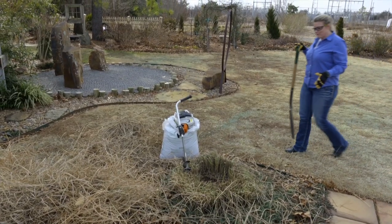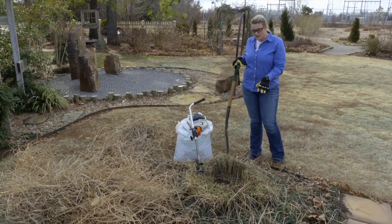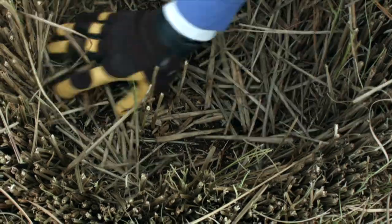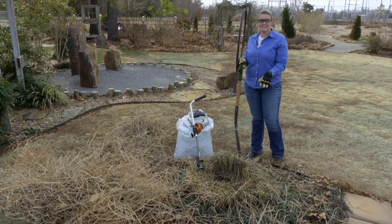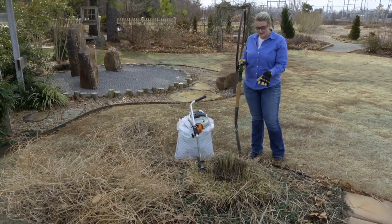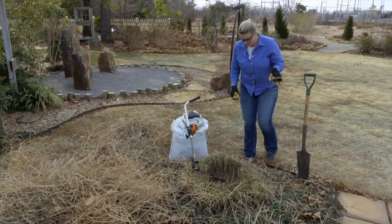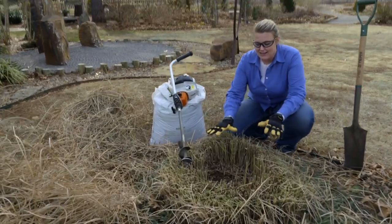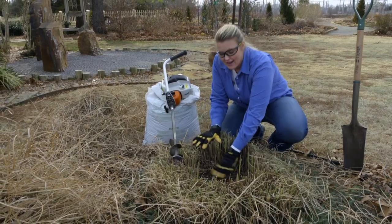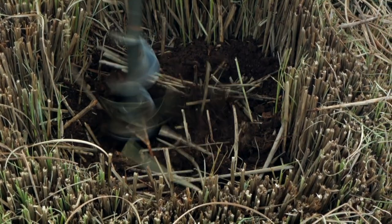We have here another clump-forming grass — this is a miscanthus — and it hasn't been divided in quite a while, so you can see that once again there's a center that has died out on it. If you're tired of breaking your shovels trying to dig these root balls up and divide these grasses, you might be interested in our next little experiment. We've heard that you can actually take an auger and drill out the center of this grass and then put fresh soil in there.